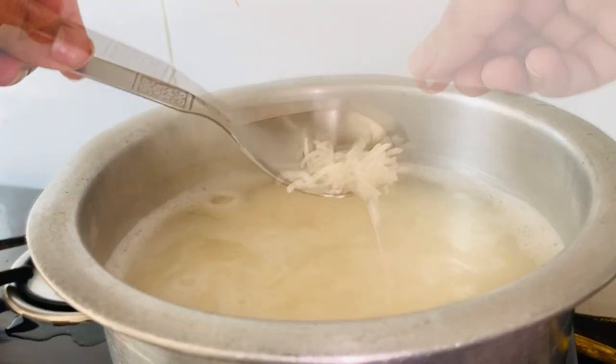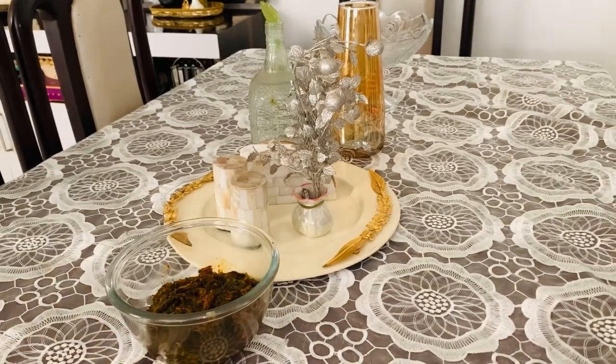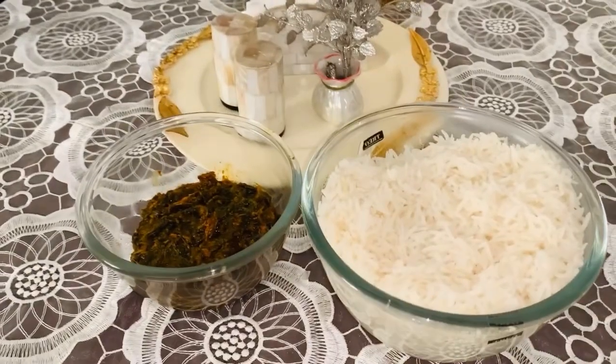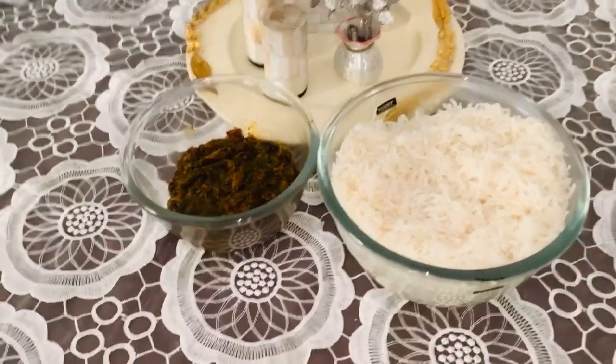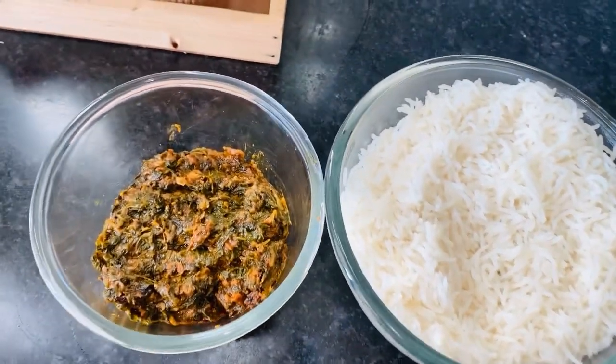The rice is cooked. Trust me, it is very yummy. With rice it looks really good — it was really yummy. You can eat this rice with the haak.